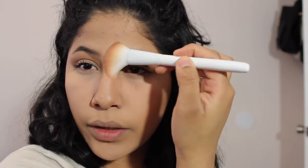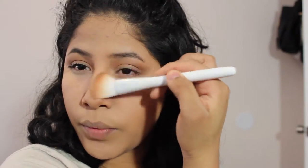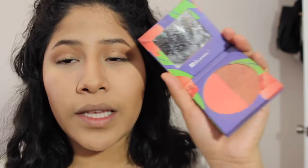I also like to bring the contour to my nose and contour my nose a little bit. This brush is so small that it allows me to do that. I'm going to go in with some blush and use this brush as well. This is the BH Cosmetics Tulip brush.